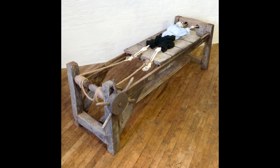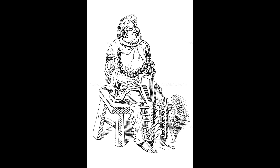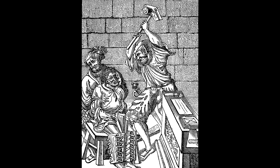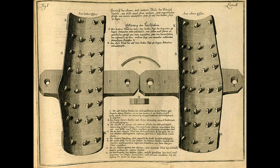The Boot. Sometimes known as the Spanish Boot, it was something like a rack for your legs. Your lower legs would be placed into a set of tightly fitted wooden or iron boots. From there, wooden wedges were inserted between the boot and the victim's skin, where mallets were used to hammer the wedges into the boot, causing abrasions, lesions, and ultimately the breaking of bones. Some versions would also feature inward-pointing spikes, nails, or blades to worsen the effect.